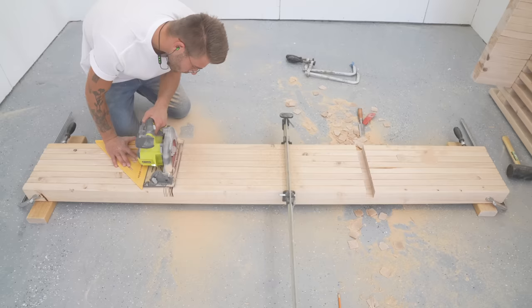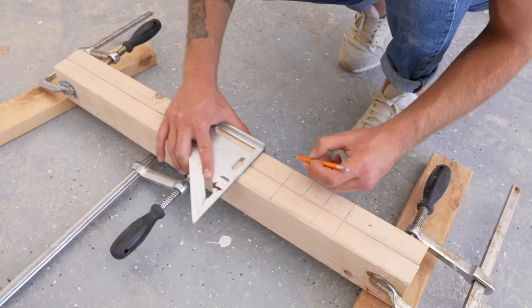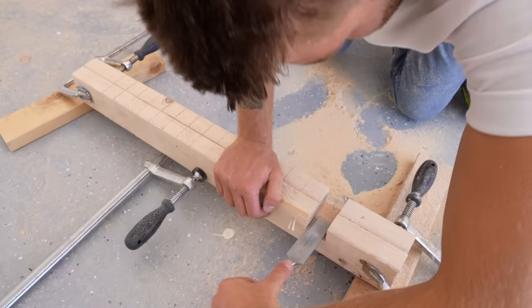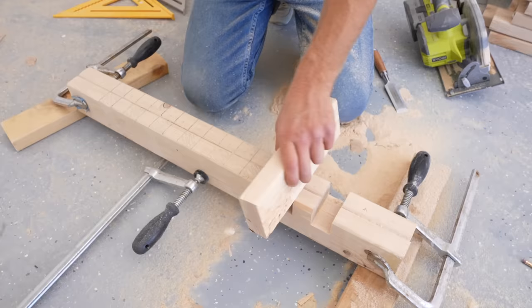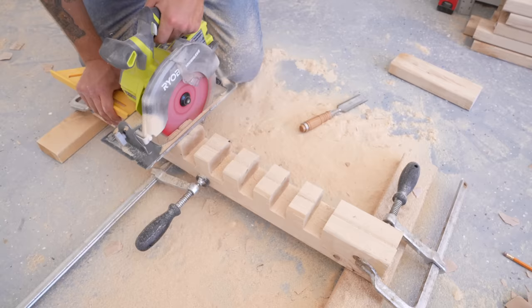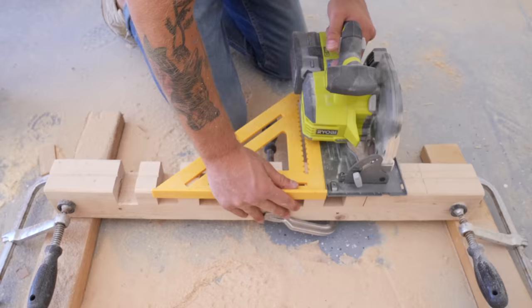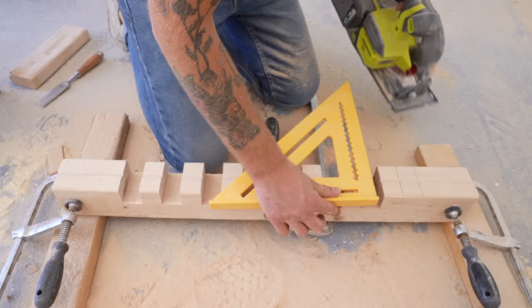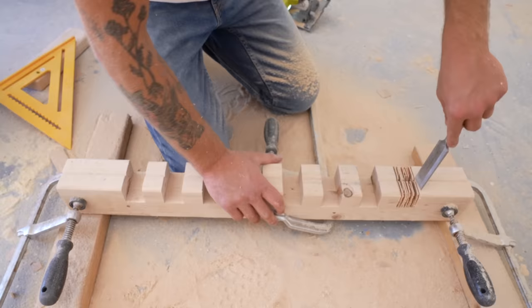The two vertical supports for this headboard are going to need a lot more half laps — 8 in fact, one for each of the slats. I cut the second set of joints on these vertical supports a little bit less deep than on the horizontal slats, so the horizontal slats would be a little proud of the vertical supports and give it a super pro look. If that's a little confusing now, just wait until the reveal and you'll see what I'm talking about.